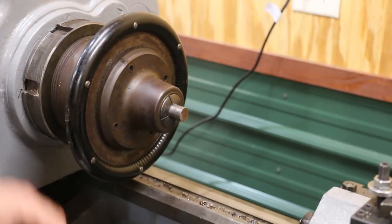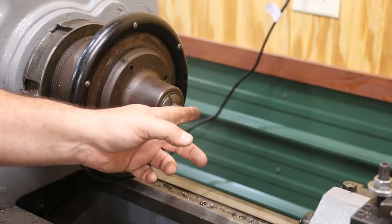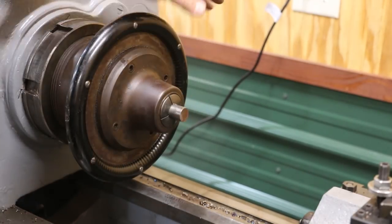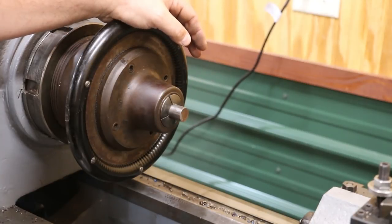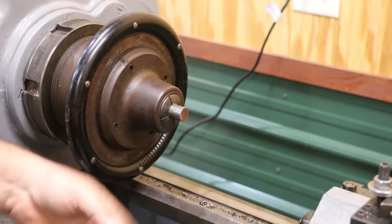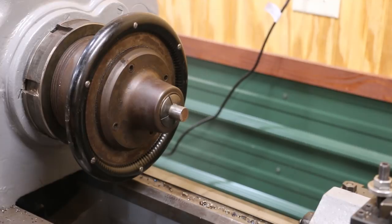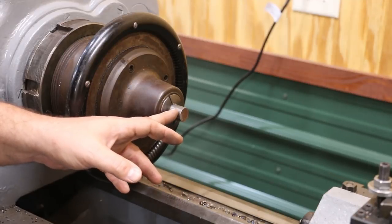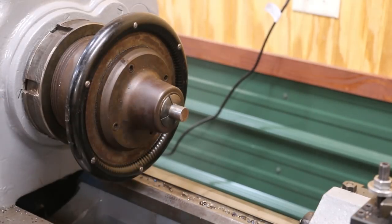First thing we want to do is come in here and just face this end off and get a nice good surface on there. It looks like it's probably a sheared cut, so it's not very smooth at all. We'll face it and I'm going to come in and put a center drill in there so we can use a center on the other end when we pull it out. This piece of material is just slid up through the headstock — it's about three feet long — and we're basically going to start working off one end and then cut it off.